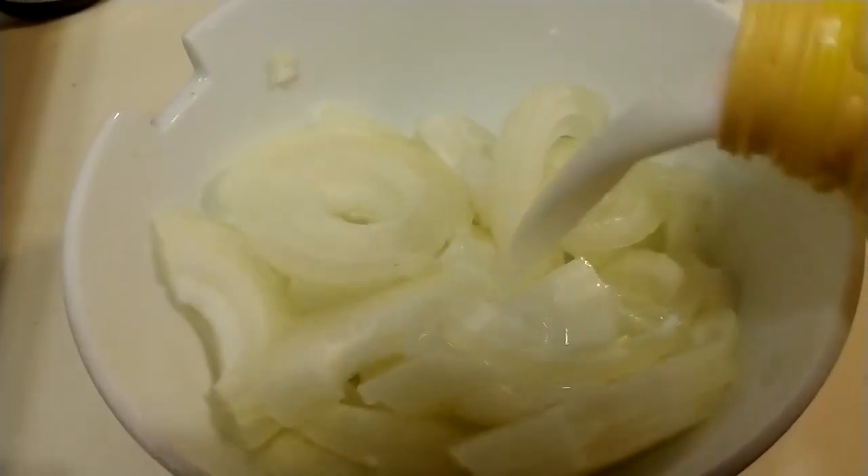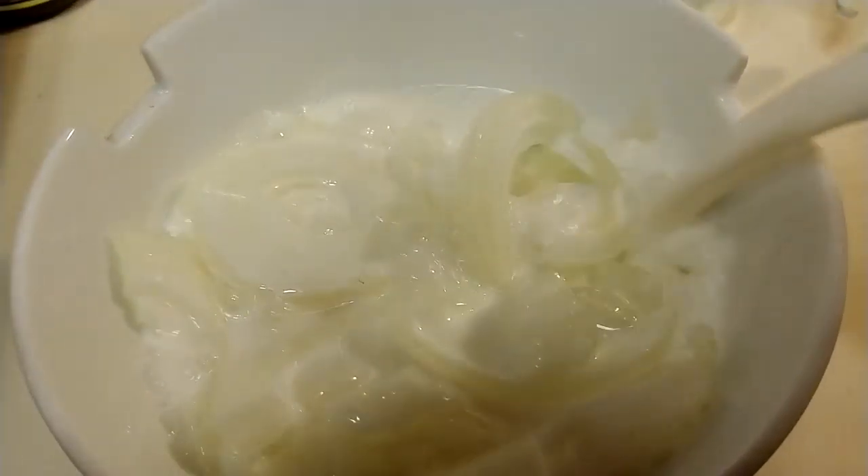Now I'm going to show you how to make your own homemade french-fried onions. First, you're going to need thinly sliced onions. You're going to soak them in milk for five minutes.